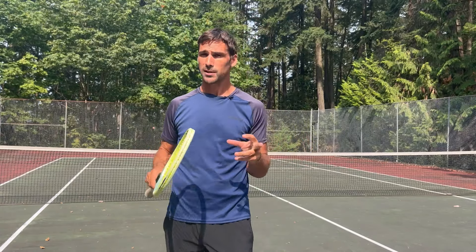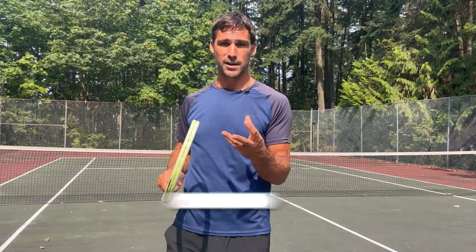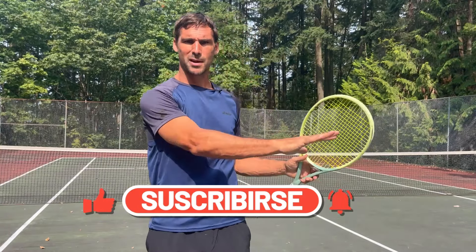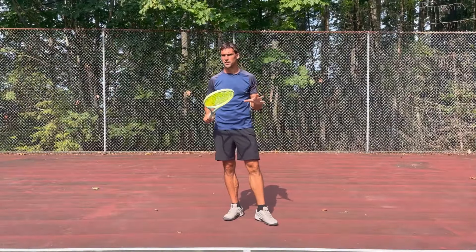I'm going to show you a very simple assessment to help you figure out if this is going on for you, and then talk about how you can train and improve and address this underlying problem. Hopefully you find the video helpful. If you do, it'd be awesome if you'd give me a thumbs up, and if you haven't subscribed to my channel before, it's much appreciated if you could do that as well.